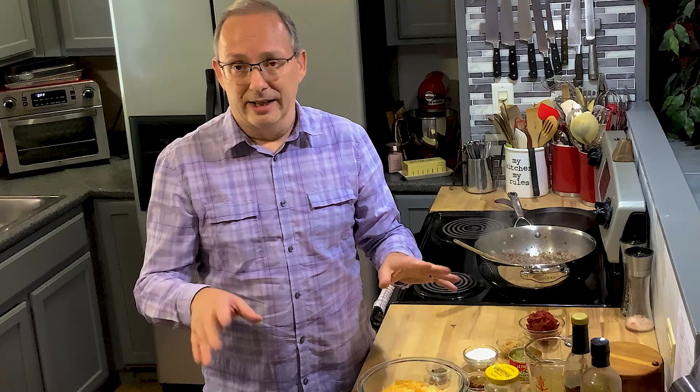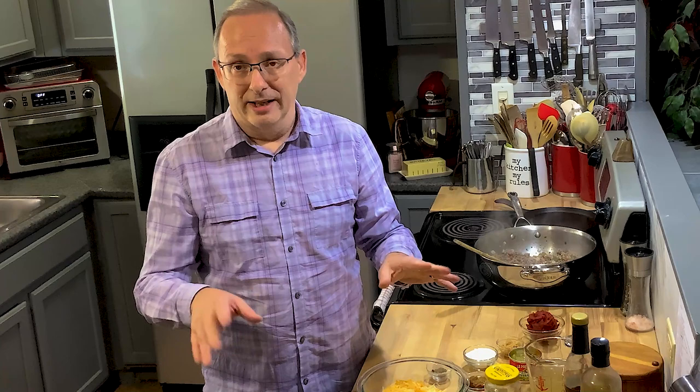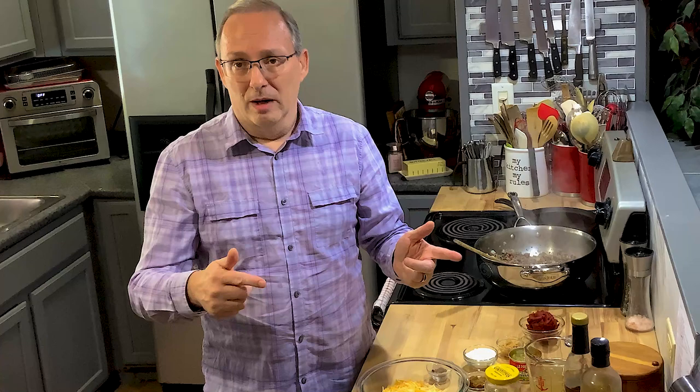If you're watching this on your TV and you can't go down below to see it on YouTube, you can go to your computer or your iPad and look at my website. It's craigs-kitchen.com - I'll put it all on there also.